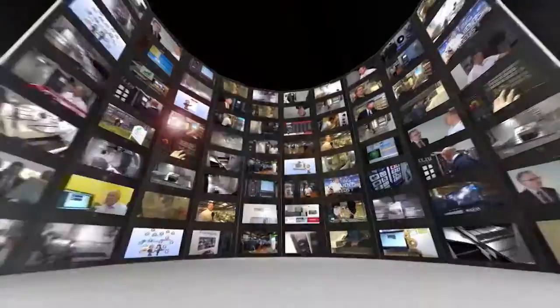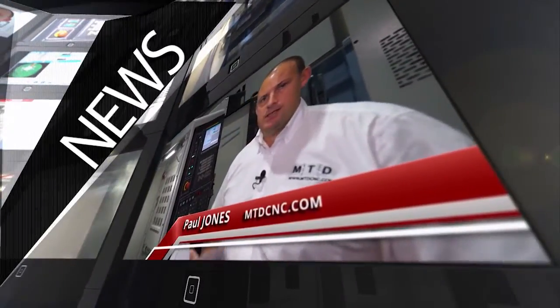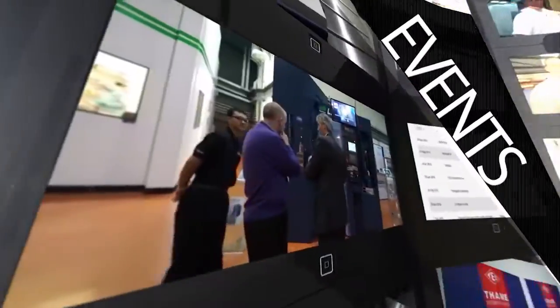MTD CNC bringing you the latest engineering news, reviews, events, and special offers via video media. We're talking about 5-axis clamping here — there's lots of 5-axis work holding on the market. Tell me about Rommeld's.